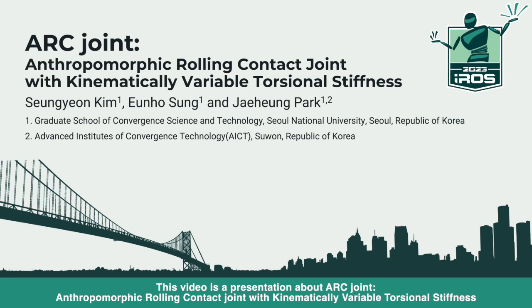Hello! This video is a presentation about ARC joint — the anthropomorphic rolling contact joint with kinematically variable torsional stiffness.